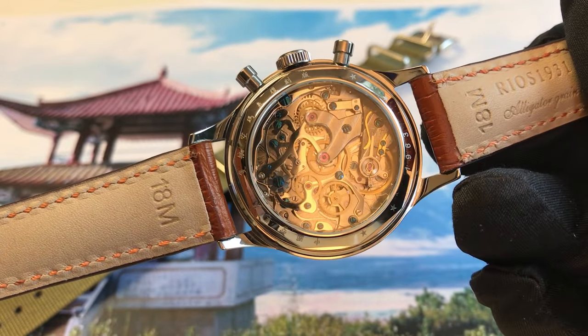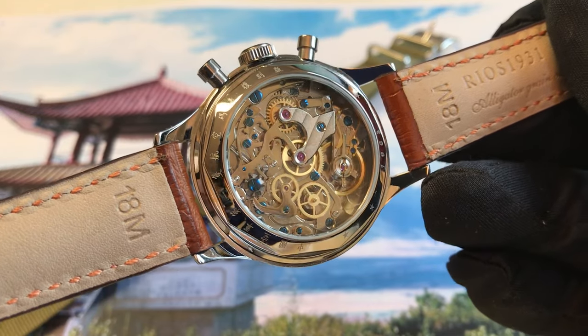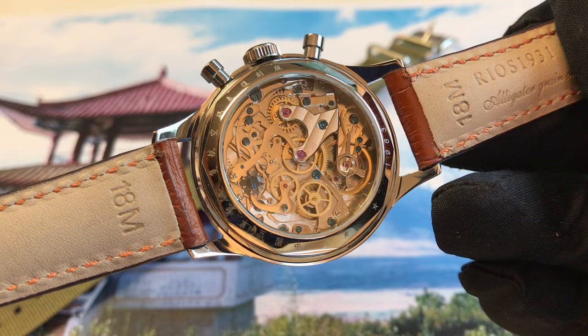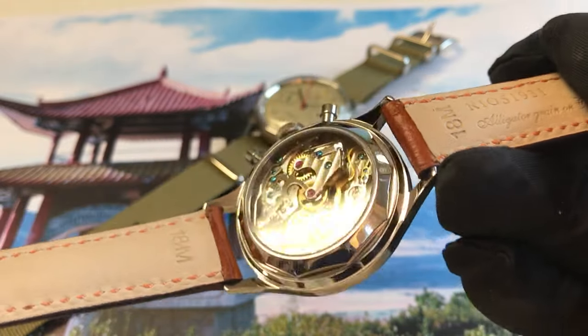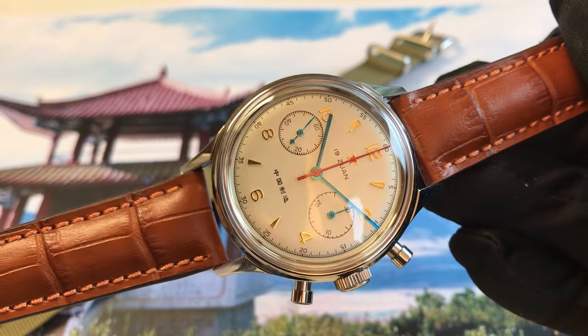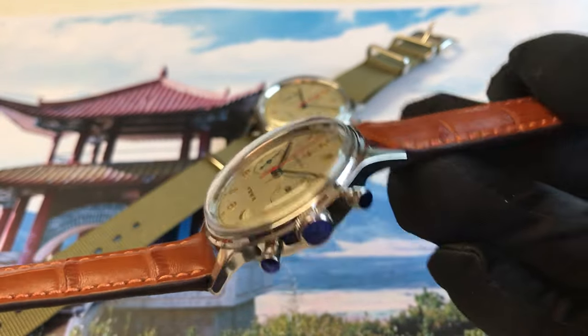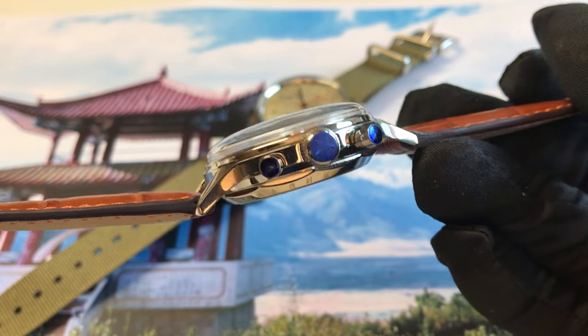This shows a perfect view to the caliber Seagull ST19 with column wheel and with Svenneck fine regulation. This watch has 18 millimeter band width, and the blue color you see on the pushers...